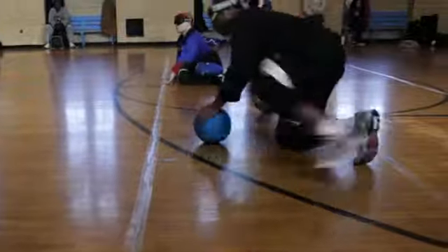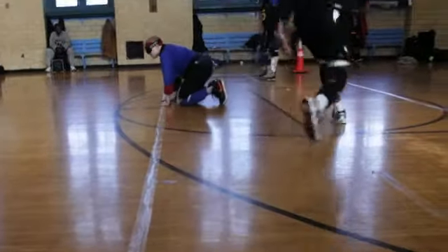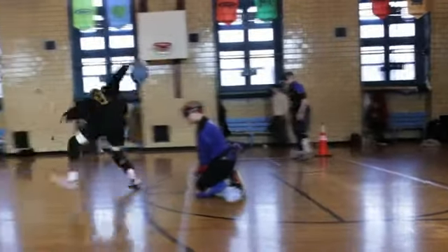Goalball. See what I can do. This is really hard to explain without you seeing it, but I'll try my best. It's all on your sense of hearing and touch.